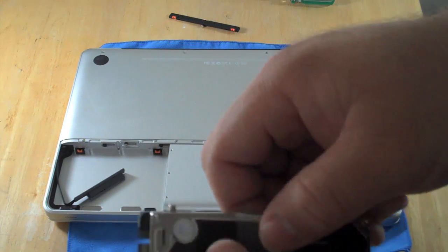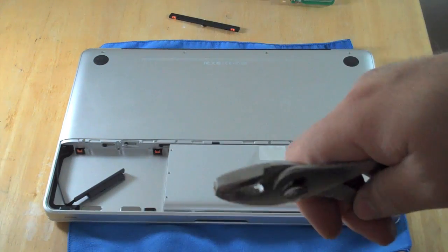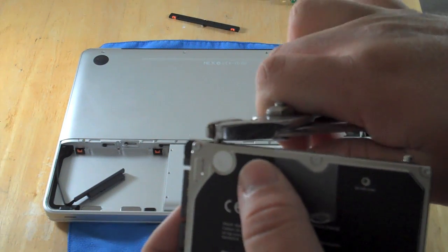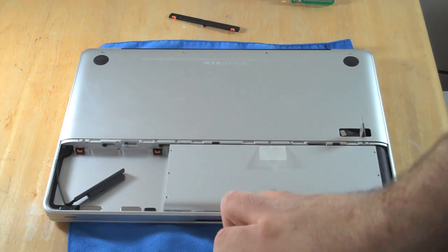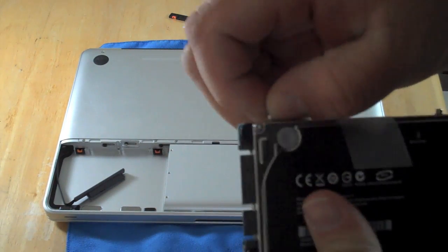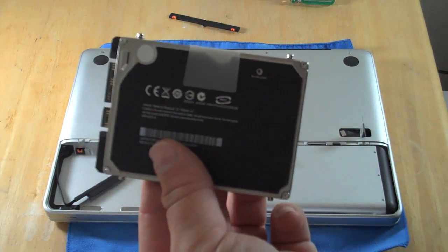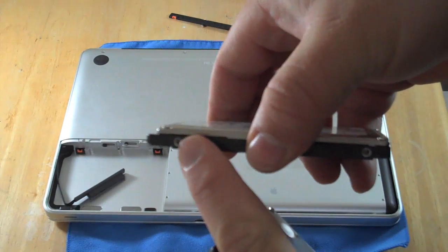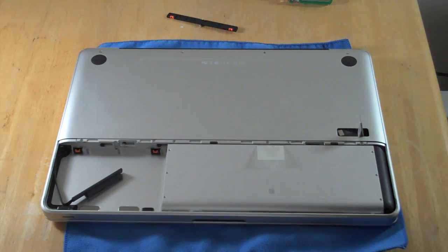They are there just to keep it from moving around, so they're pretty small and they don't come out very easily. You just got to be careful not to damage them. I'm going to go ahead and remove all four, then transfer them to the new drive, and then we'll come back and install the hard drive.